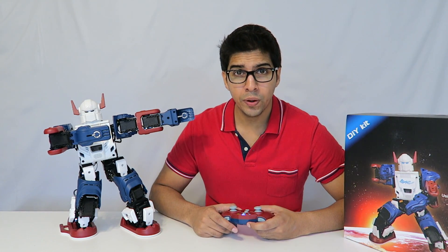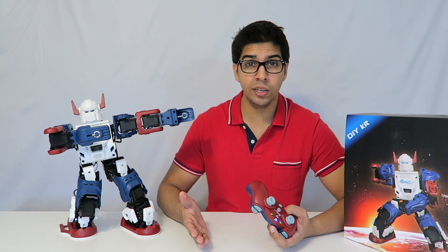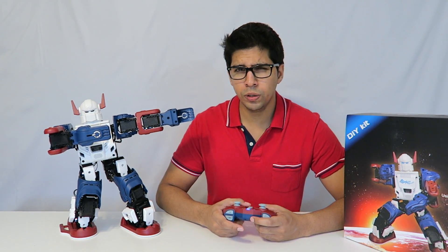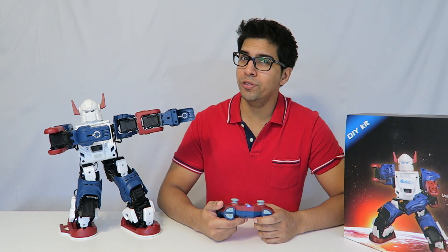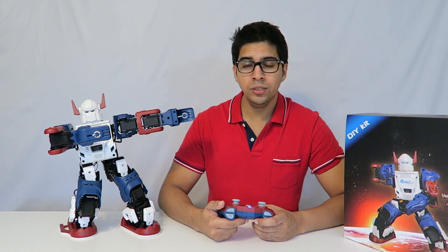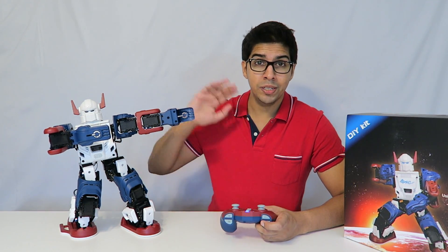That pretty much summarizes the Bullet Robot and its functionalities right out of the box. Obviously there's more programming you can do — creating your own animations as well as your own fighting stances. If you have any questions, comment down below and be sure to hit that like and subscribe button. We'll see you in the next episode — take care, bye bye.